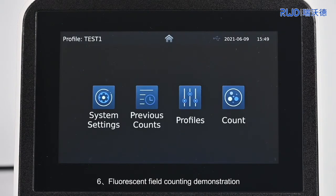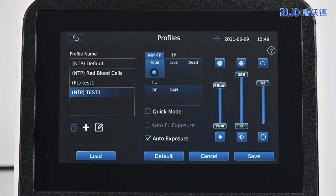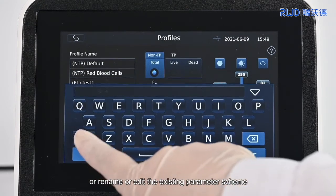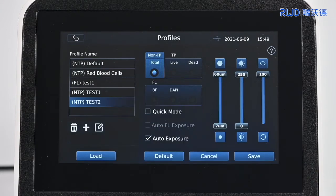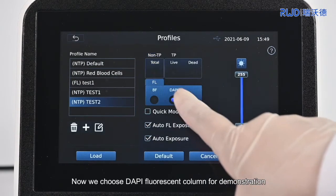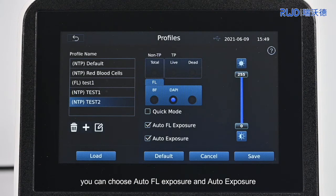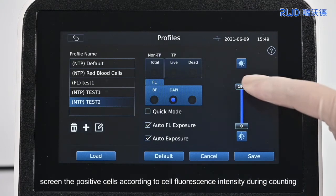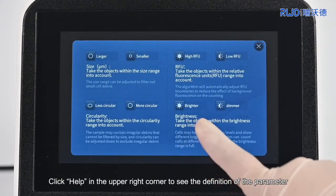6. Fluorescent Field Counting Demonstration. If you need fluorescence counting, you can select the parameter scheme of the default fluorescence mode in the parameter list, or you can create a new parameter scheme, or rename or edit the existing parameter scheme. Now we choose DAPI Fluorescent Column for demonstration. In fluorescence mode, you can choose Auto FL Exposure and Auto Exposure. Adjust the cell fluorescence intensity parameter to screen the positive cells according to cell fluorescence intensity during counting.